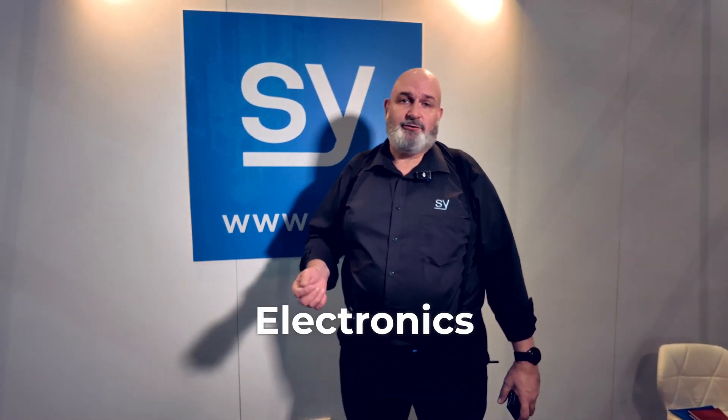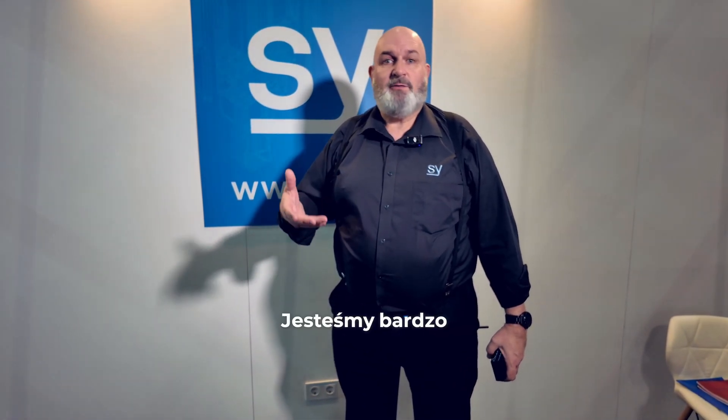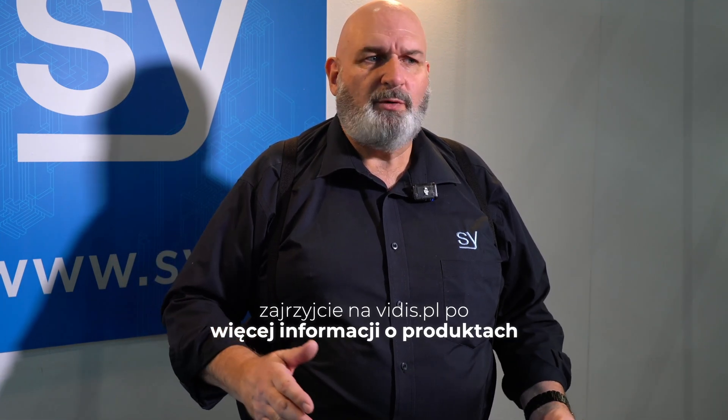Hi, my name is Phil from SY Electronics. We're here at ISE 2025 on the SY Electronics stand 2S440. We're very excited to be here. We've got international partners, and one of our partners that we're working with in Poland is a company called Vidis. So for all our Polish customers, head over to vidis.pl — you'll find more information about all SY Electronics products.